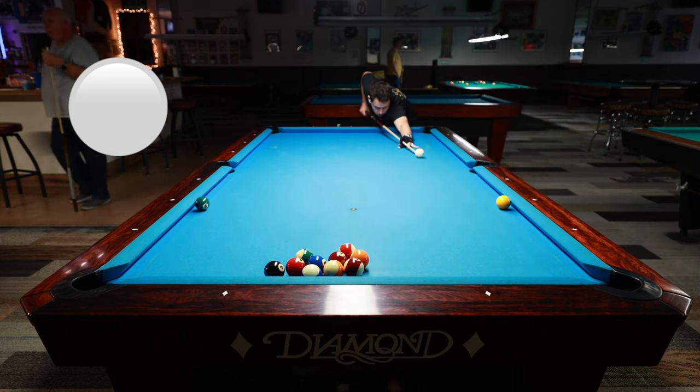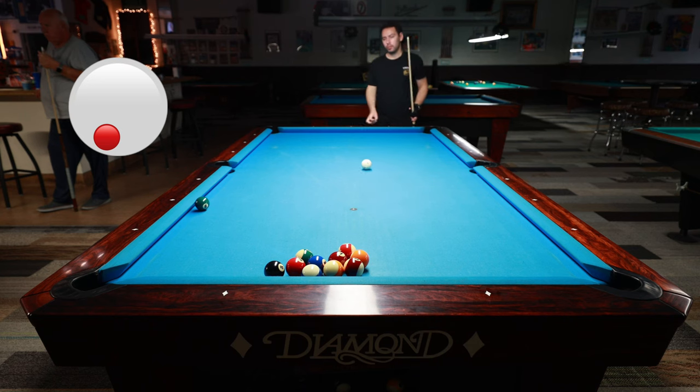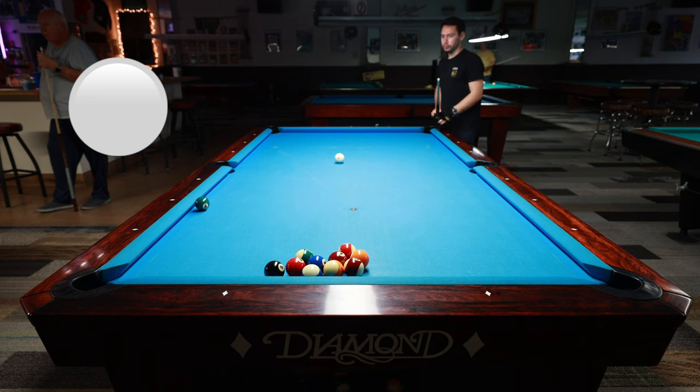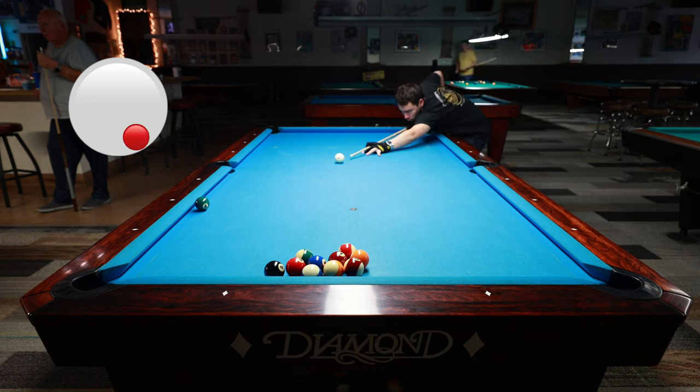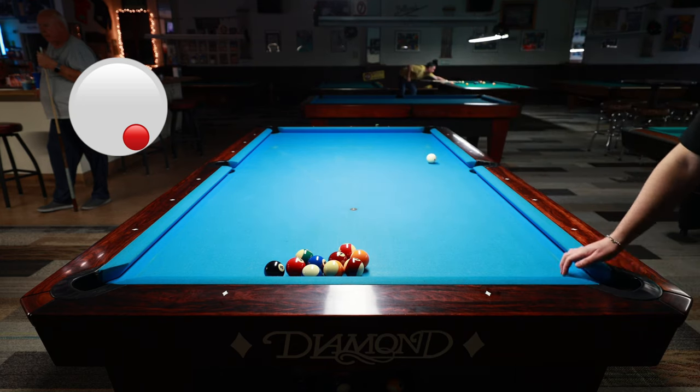I've been practicing this drill quite a bit because it comes up so much, and you really need to just be comfortable with rail navigation because it comes up just about every game. You don't want to get too straight — you want to be comfortable leaving yourself a little angle. If you're not comfortable with a little angle, you're going to get too straight, and sometimes you'll just get stuck because you don't have enough angle to move the cue ball around, or you're going to have to force a tough shot. That's what I call run enders — it just ends your run.